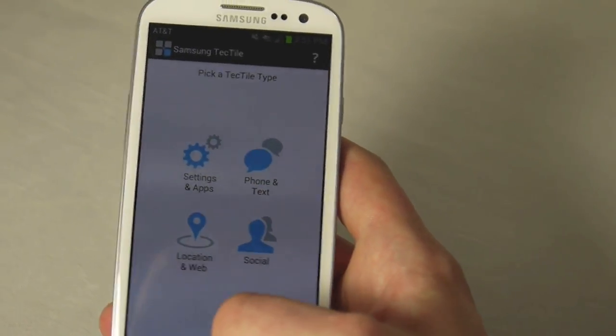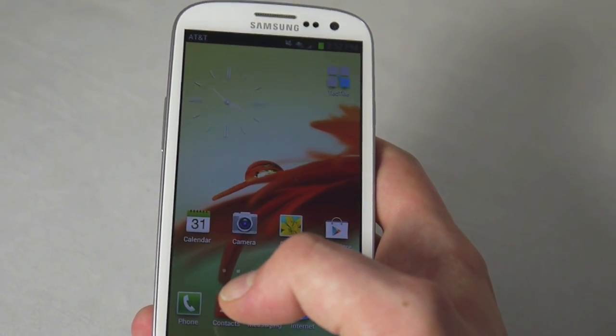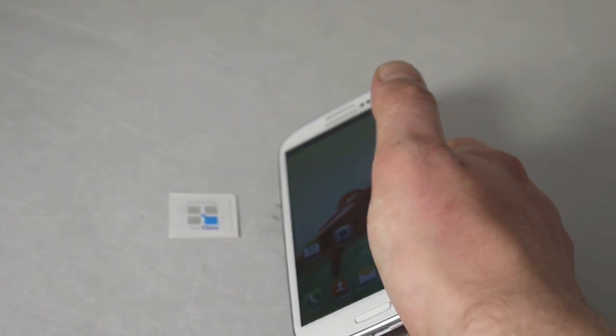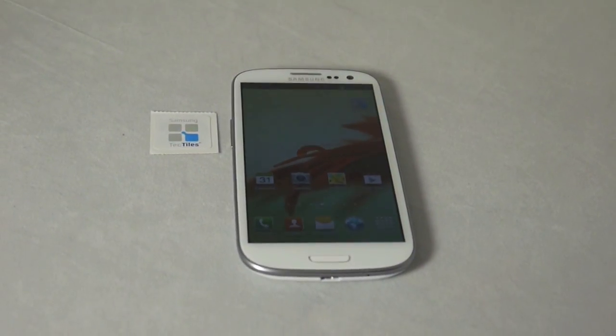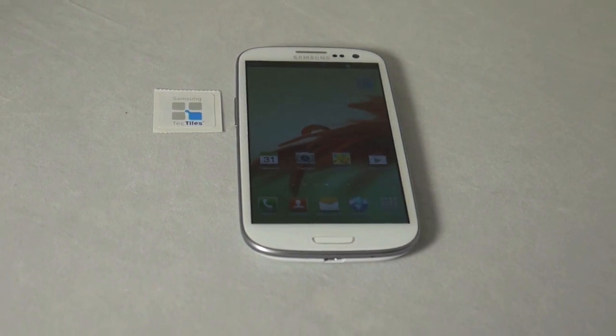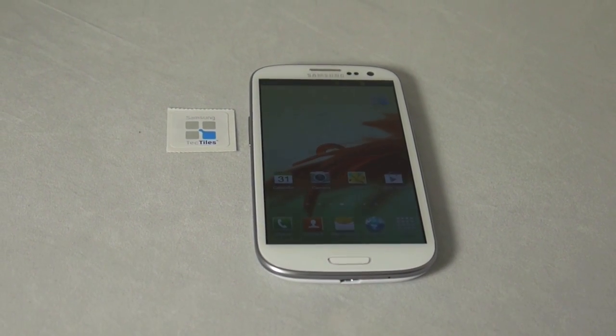It's a pretty nifty little feature. Who knows if it'll catch on — I think Samsung's very strong embrace of NFC is one way to push it forward. That was just a quick look at TecTiles. You can find them on Samsung's website right now — it's a great complementary little feature you can get with your Samsung Galaxy S3.